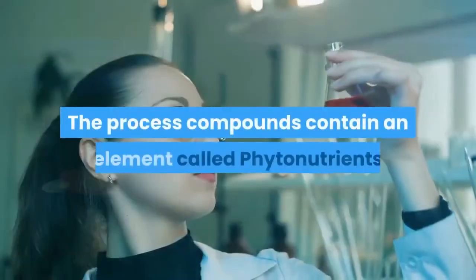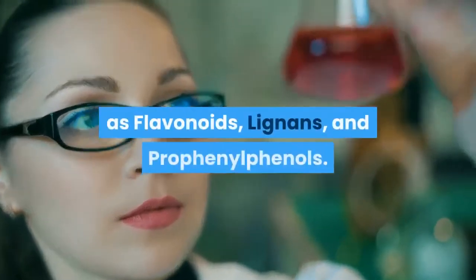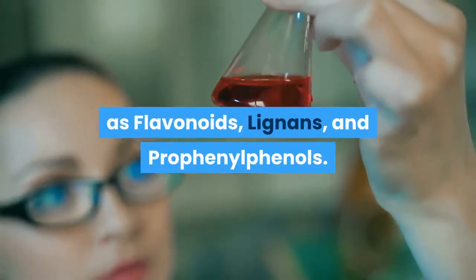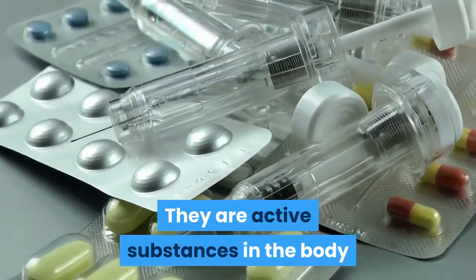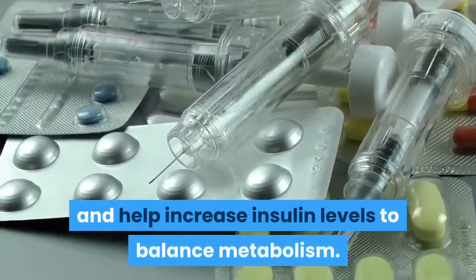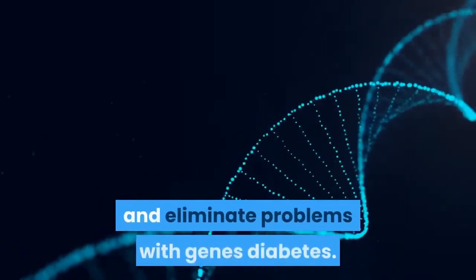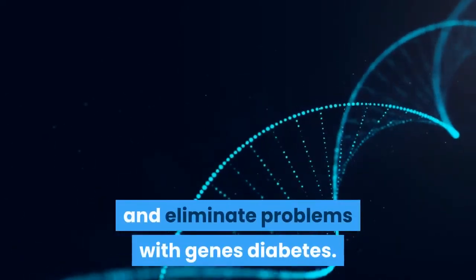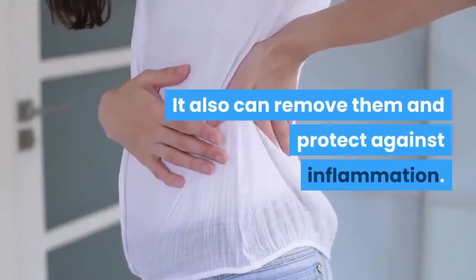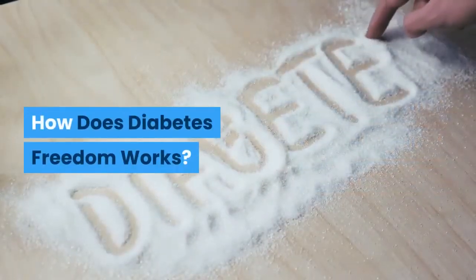The process compounds contain an element called phytonutrients, and that includes ingredients such as flavonoids, lignins, and prophenylphenols. They are active substances in the body and help increase insulin levels to balance metabolism. The method can fight and break down DNA structures and eliminate problems with genes related to diabetes. It also can remove them and protect against inflammation.